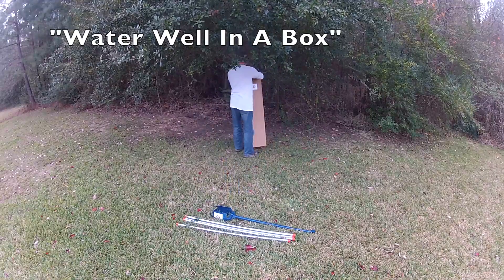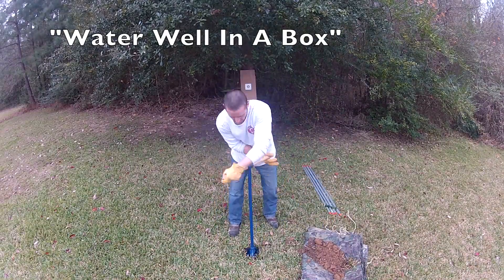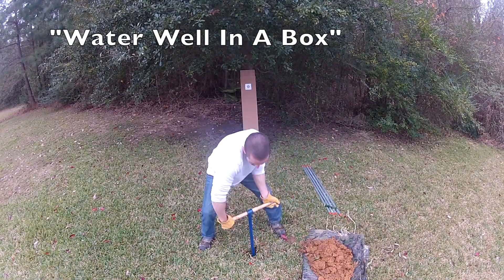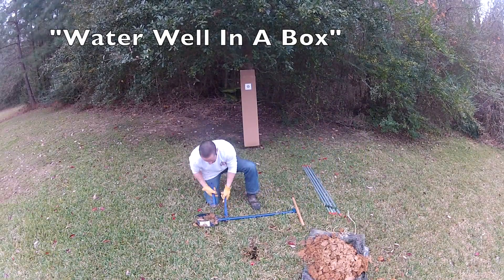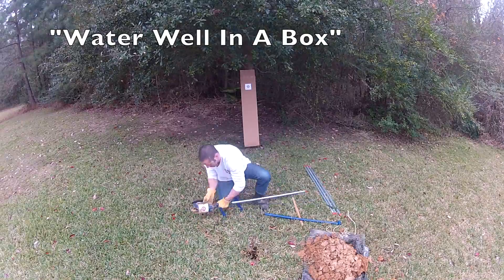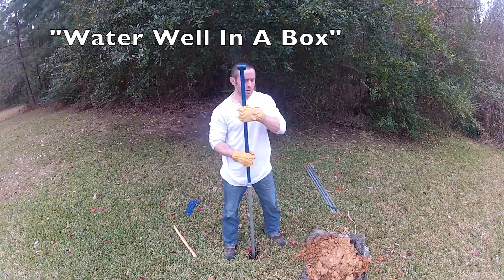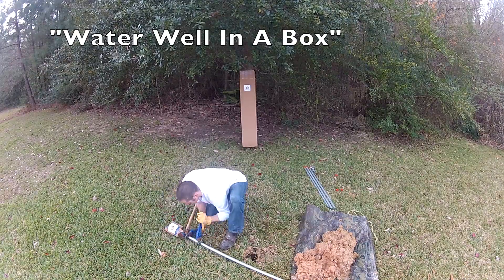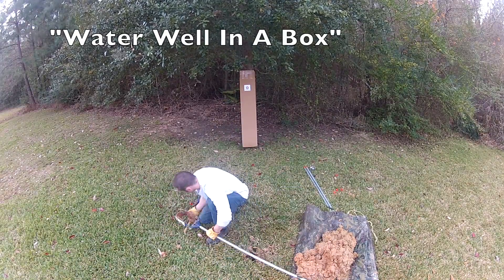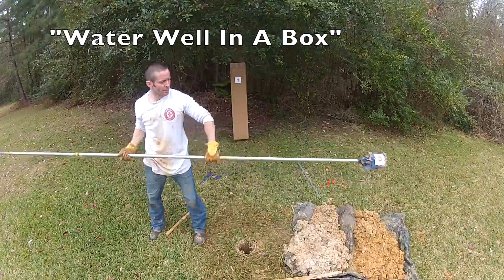First out of the kit is a water well logger and several drill pipe extensions. You will add these extensions to the handle as you drill deeper. Notice the different color soils that have been pulled out — the darker soil on the right is clay and the gray soil on the left is water bearing sand.